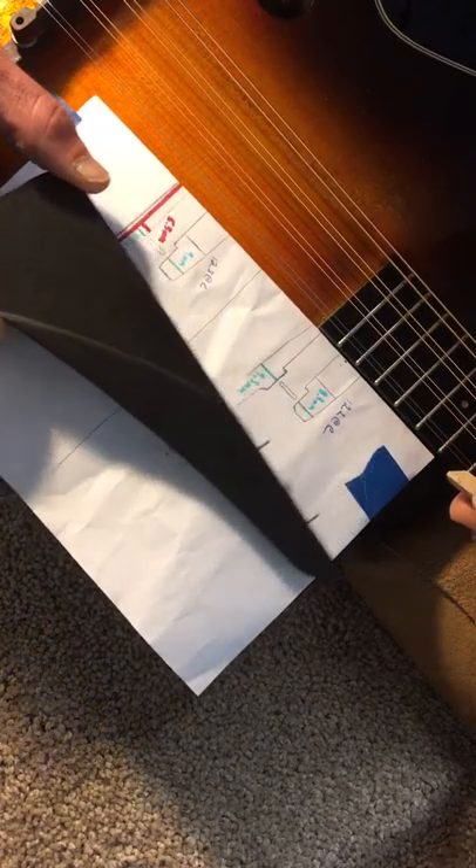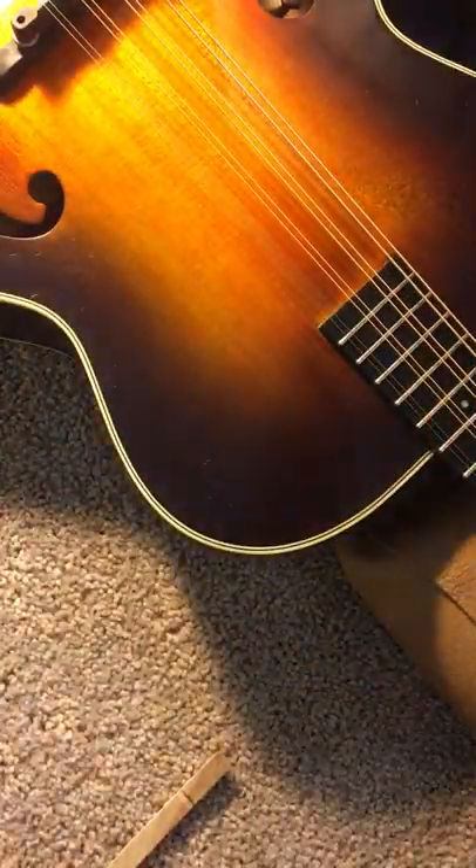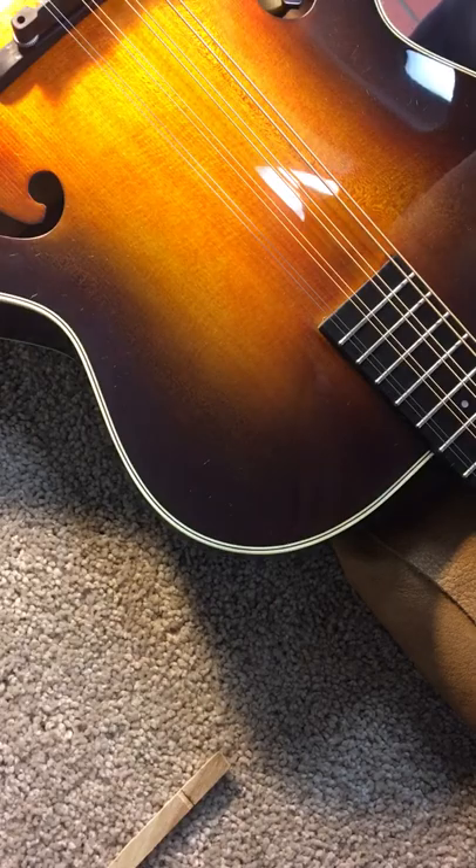Yep — and just carefully remove it. Remove my piece of paper. Voilà, pick guard is removed.